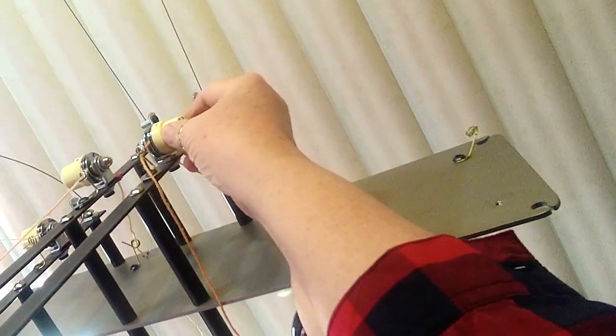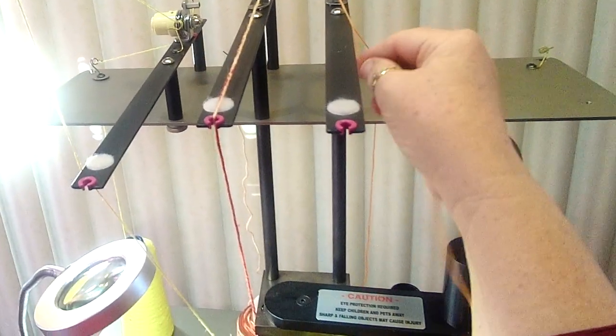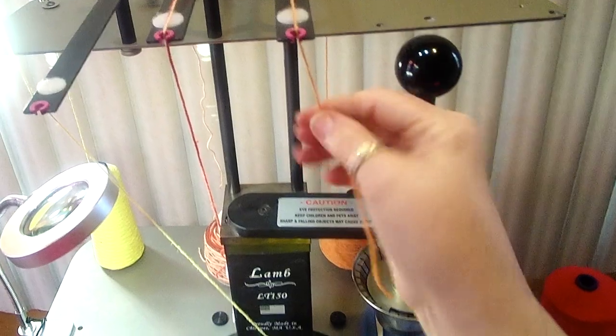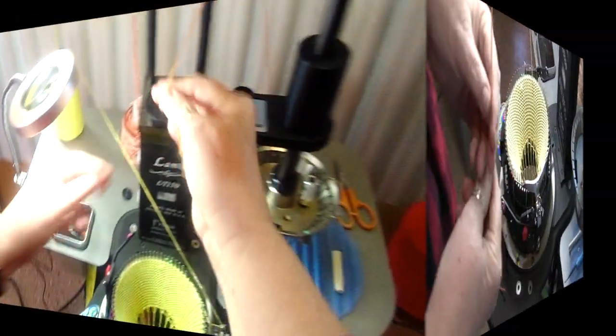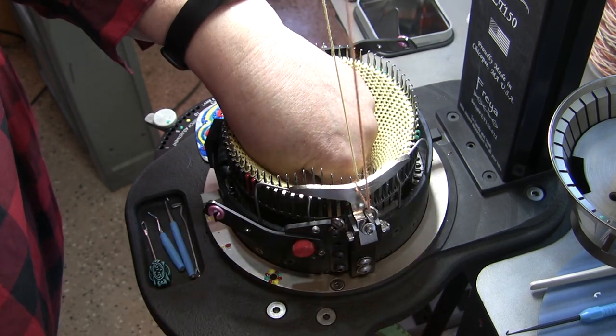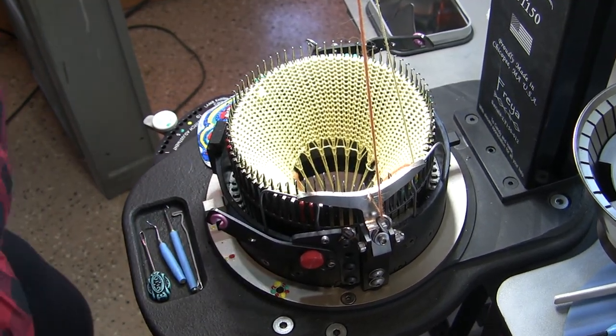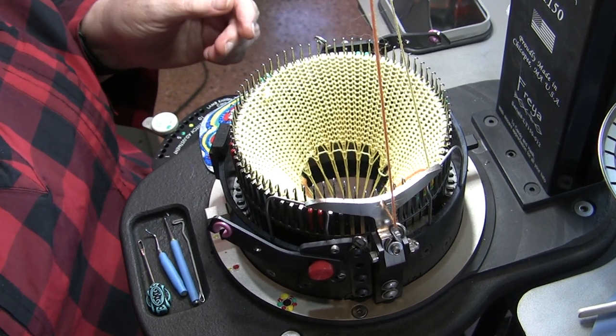Now I'm going through the tension disc at the top of the yarn delivery system, and I'm going to be adjusting my tension — the drag — to 3. Then I'll bring it down forward, and once I finally start to use it, I'll be putting it in the take-up wire.